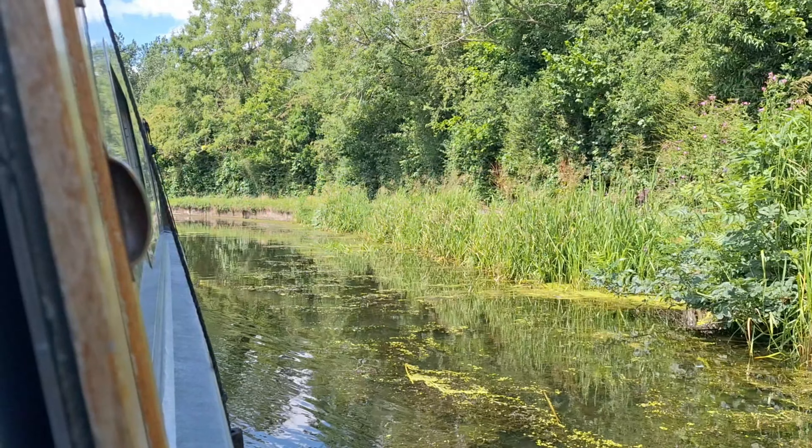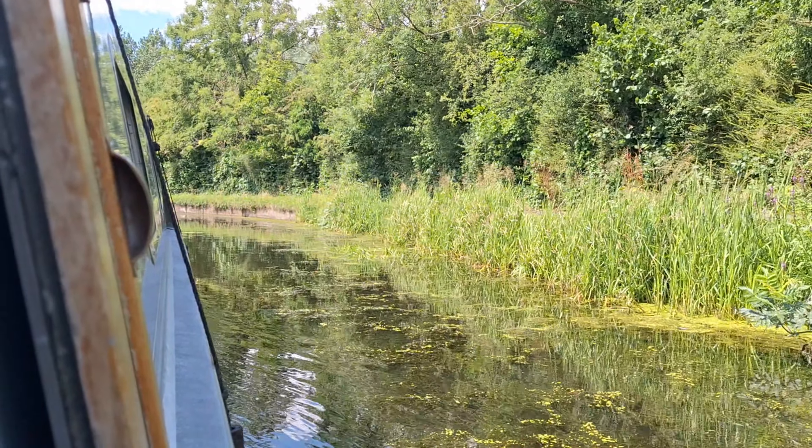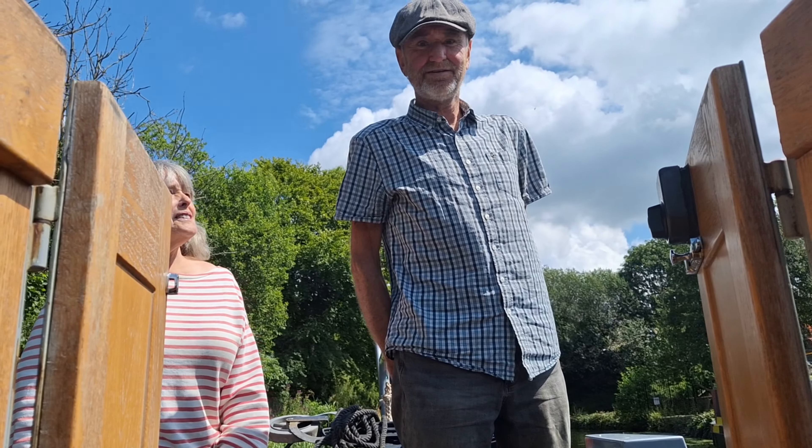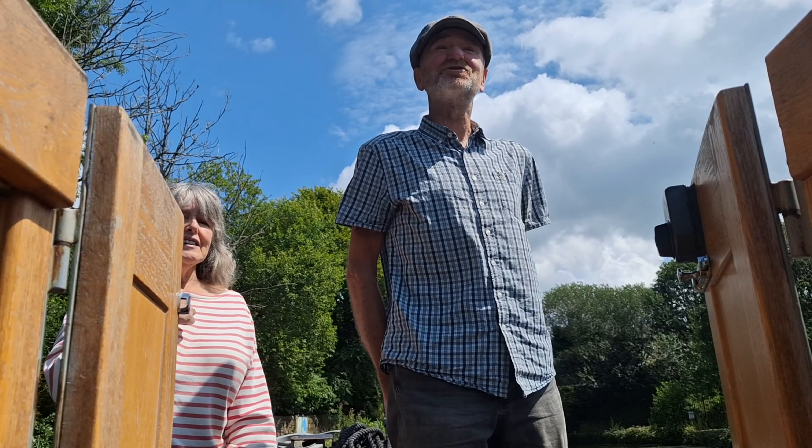3, 2, 1, GO! Hello and welcome to another Noah on an AeroBoat. We're going for a lovely cruise with Nanny and Grampy.